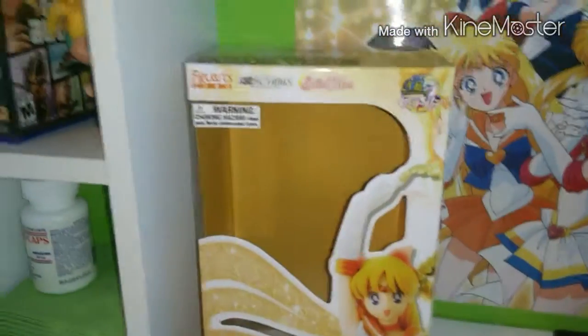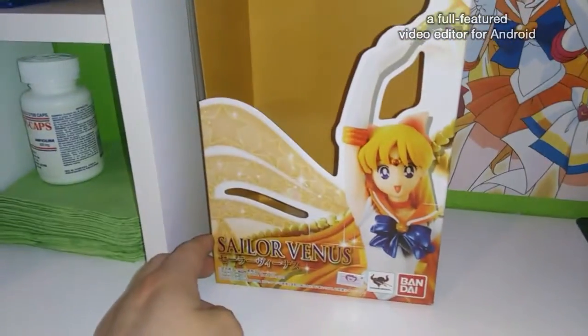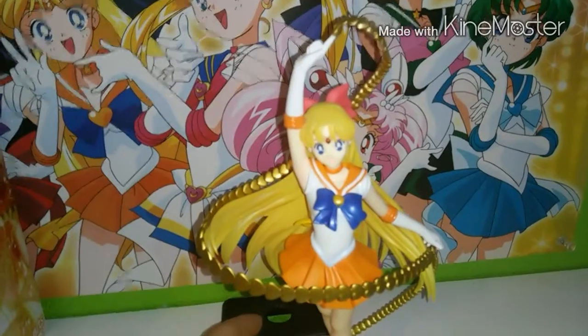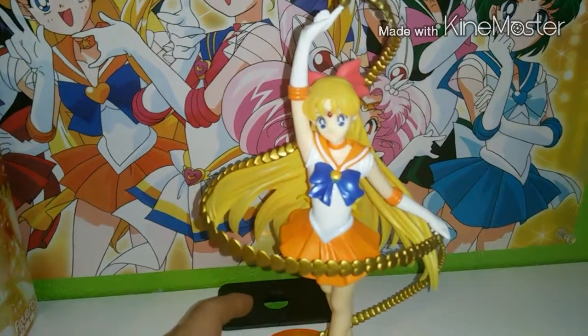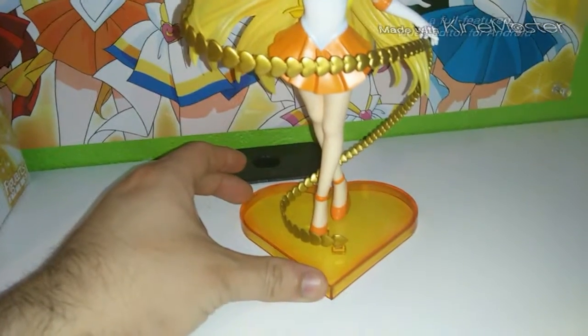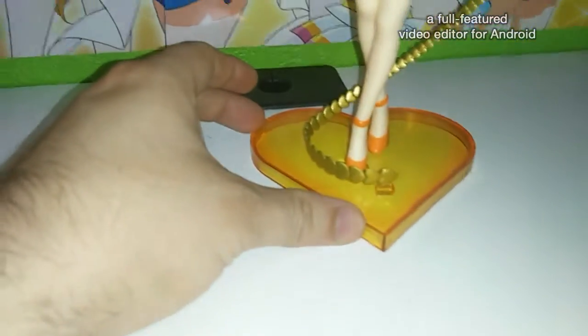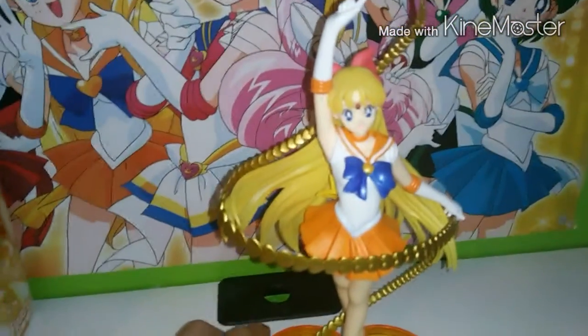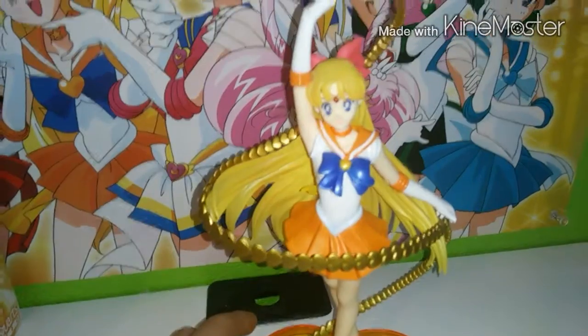This is the front again, and this is the figure. If you remove the box, you can see the front and the back of the figure.